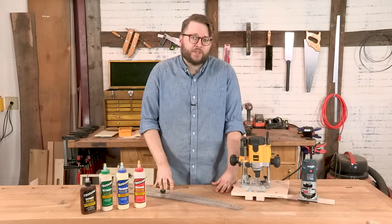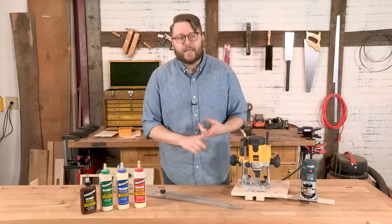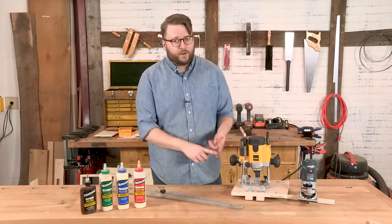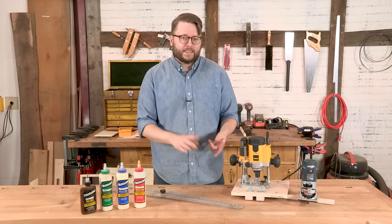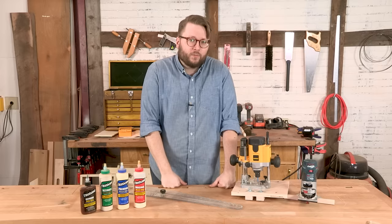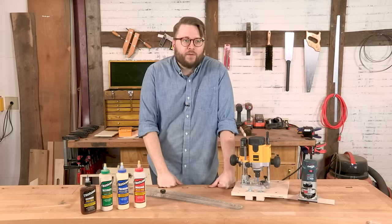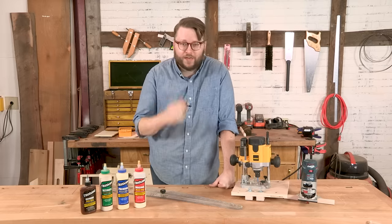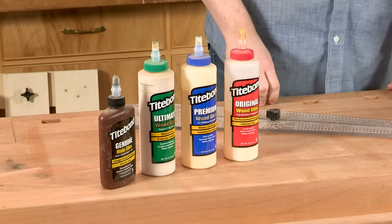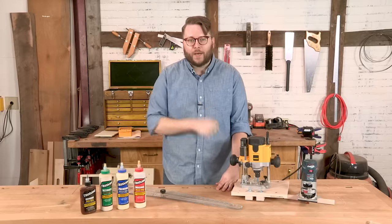I'd just like to take a minute to thank our sponsors for this video, Woodcraft and Titebond. Everything you need to do these router projects and any other woodworking projects is available at your local Woodcraft store or online — including routers, router bits, hardware, router jigs, plywood, and hardwood. If you've got a store in your area, head down and chat with their sales staff; they know probably more about woodworking than I do. And when it comes time to glue your project together, make sure to check out Titebond — they've got a glue for every application. Now back to the show.